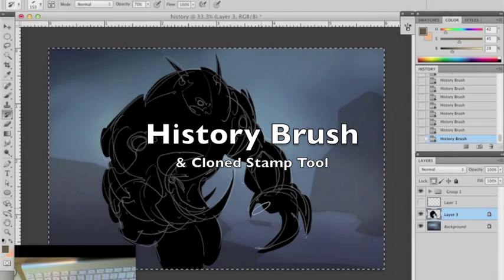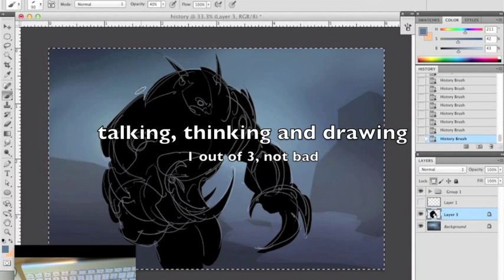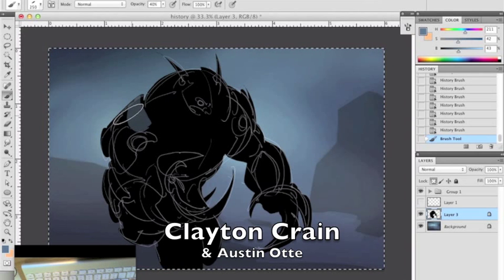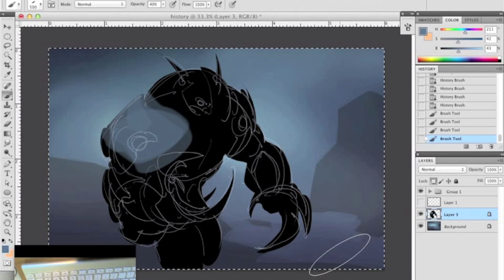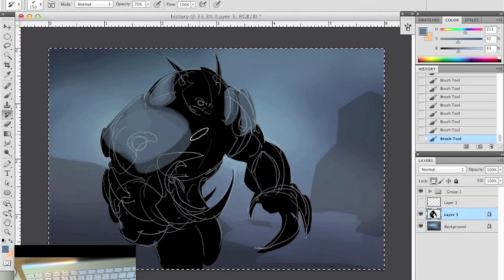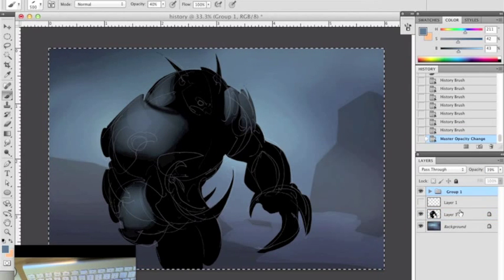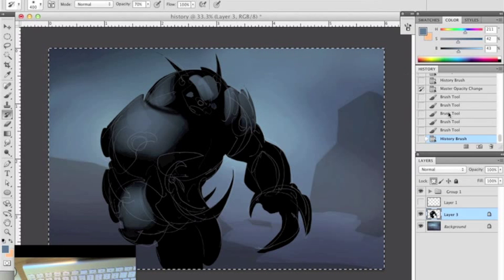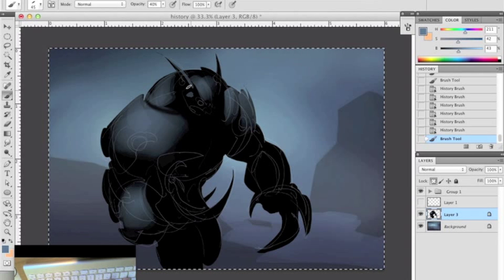The history brush — say I come over here to this werewolf and he's metal, might use some of the tones from the atmosphere. First off, I don't have to open up a new layer. If I just start my history brush I can stay within my layer and erase only what I wish to erase, just what I've put down recently.